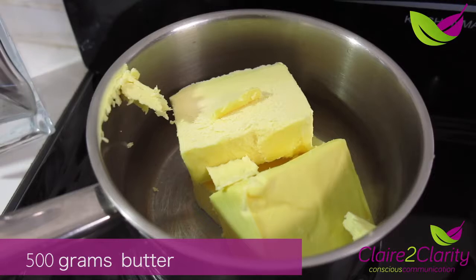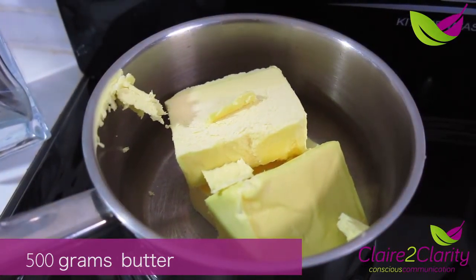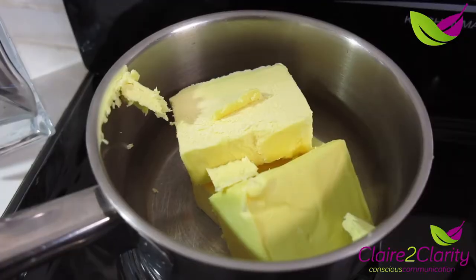Hi, my name is Claire Stevenson and welcome to my Ayurvedic kitchen. Right now we're going to be making ghee. This is called clarified butter and we're beginning with 500 grams of butter in a pot, melting it down at a medium temperature to start.